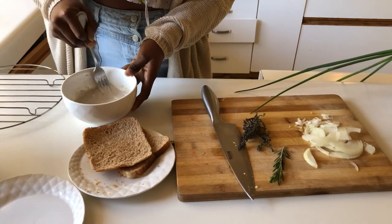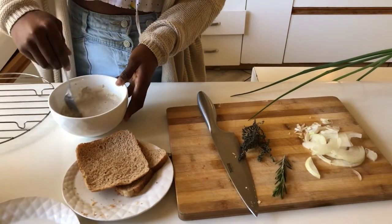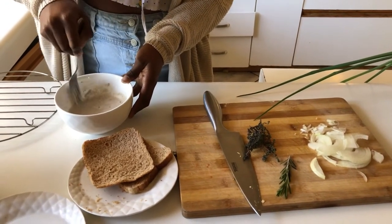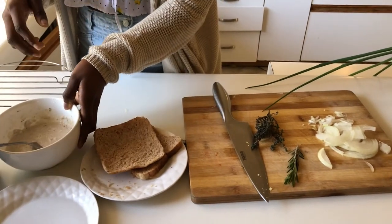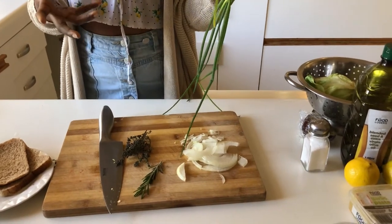Now that it's a nice slurry — for those of you that don't know, a slurry is basically just water and flour. You don't have to leave it to sit; we're just moving on to our next step. We'll also be adding in some spring onion into our croquette dish for that onion flavour.